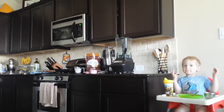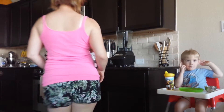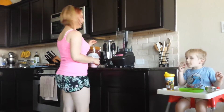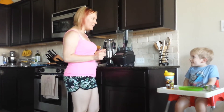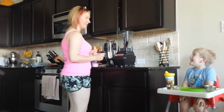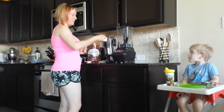We're gonna make our dark chocolate peanut butter smoothie. We start with one cup of almond milk.